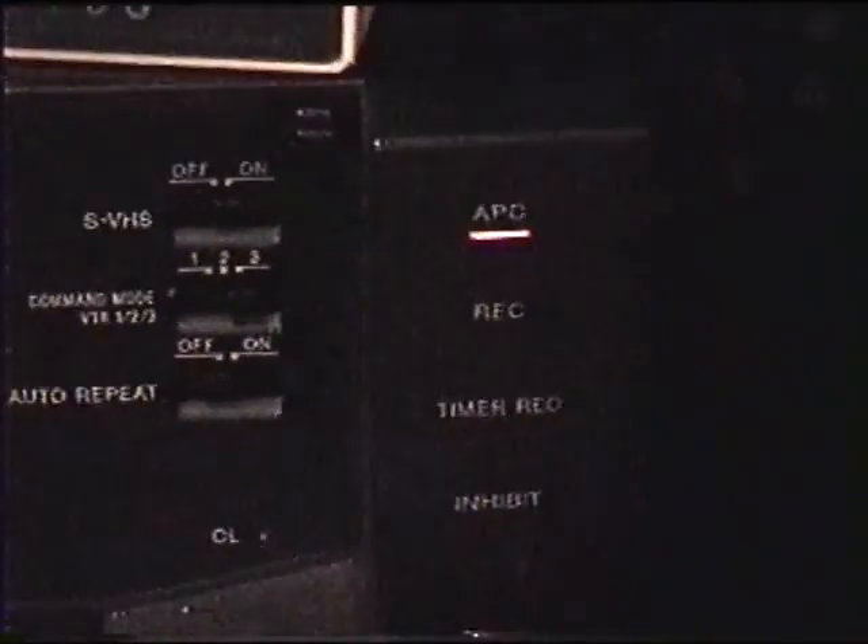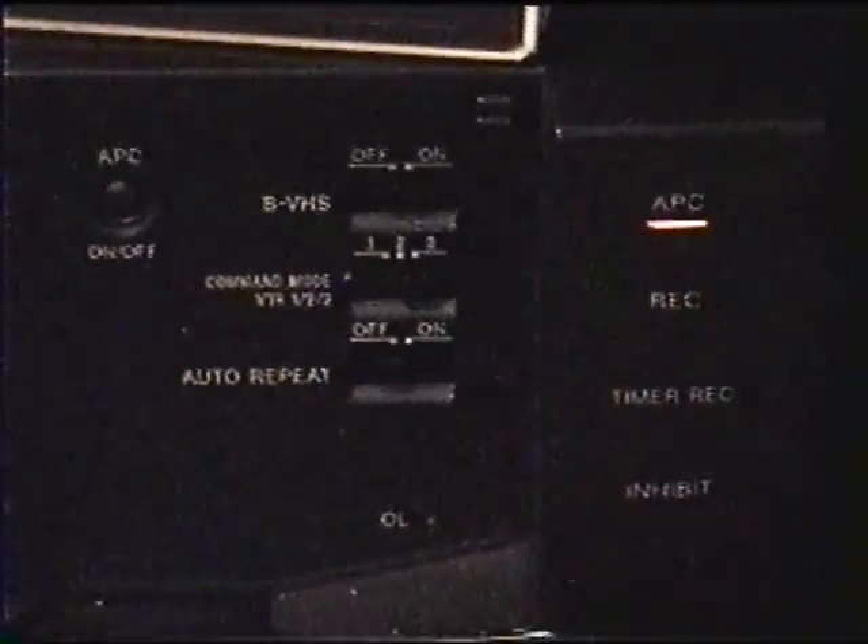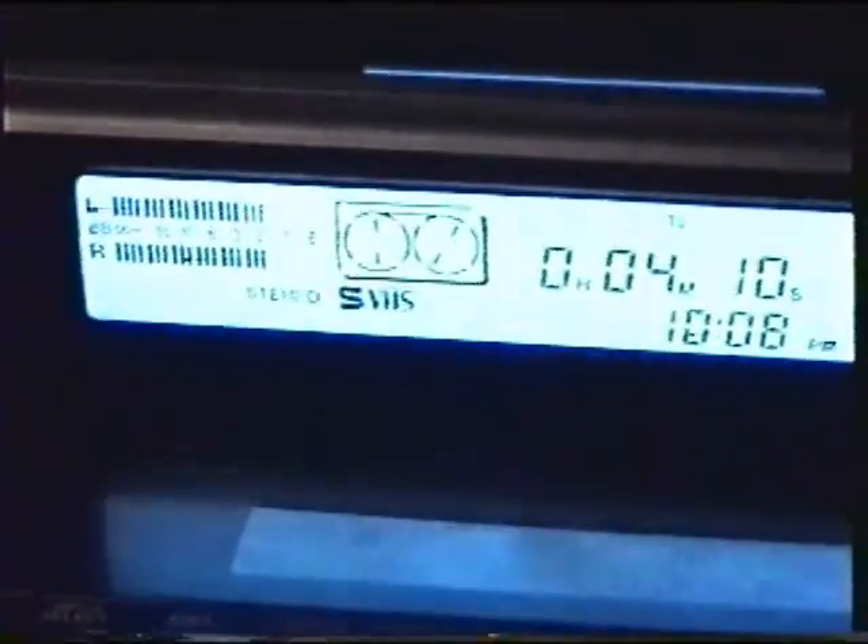It has a Sony exclusive called Adaptive Picture Control, or APC, which supposedly adapts the machine to the tape that you're recording with. But it does make very good recordings, I have to admit, and I'm going to miss it.